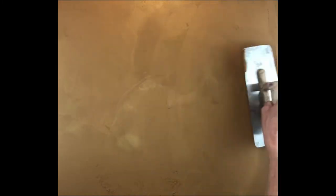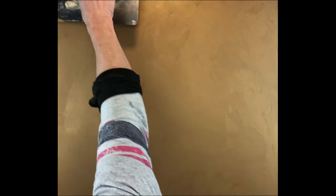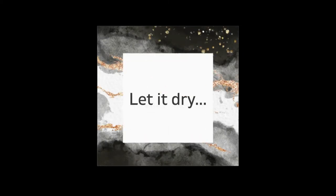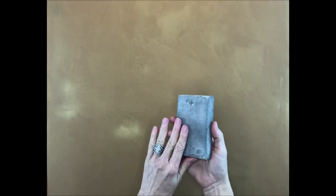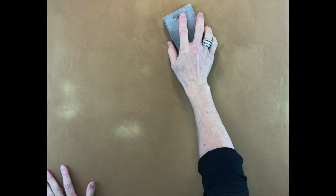I've got a good thin layer of Luster Stone applied on my surface, and now I'm just going to leave it to dry for several hours. All dry! Lightly sand the Luster Stone layer and wipe the dust off with a clean dry rag.